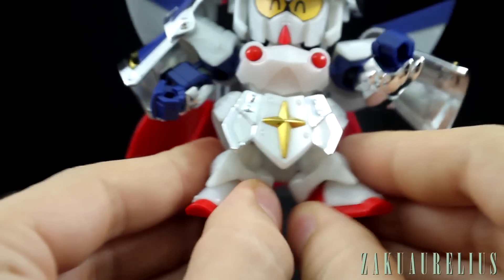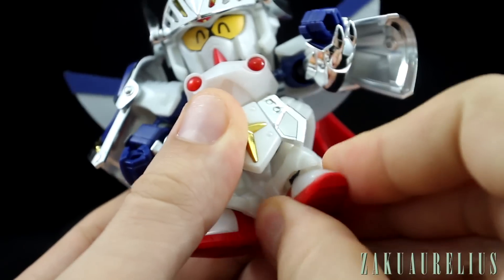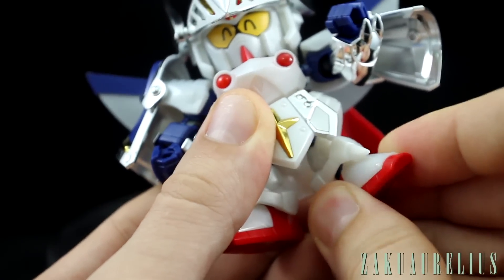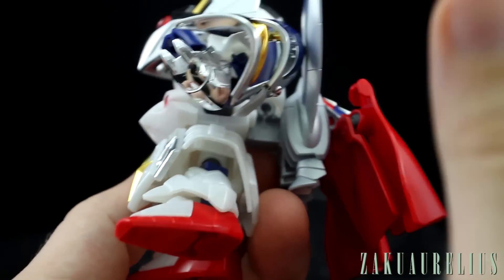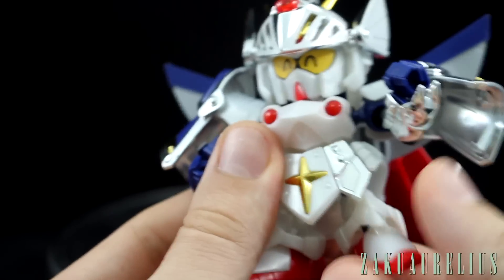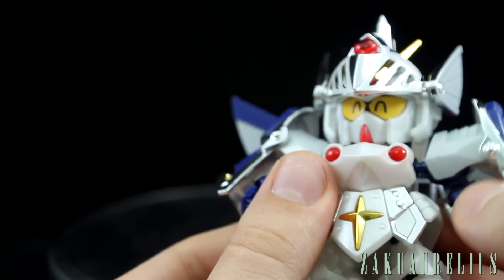You'll get a little bit of separation out and then in, but only about that much. The ankles are also just on ball joints, so you'll be able to move them a little bit side to side. That's going to make all the difference in terms of being able to make this stand without the backpack. With the backpack it's just not going to work, but without the backpack you can make it stand pretty well by adjusting the ankles correctly.